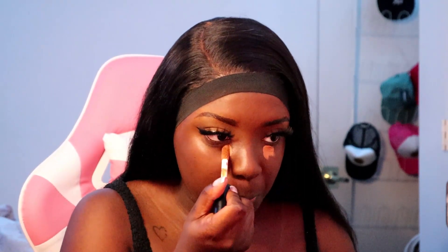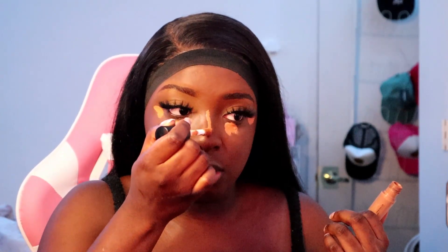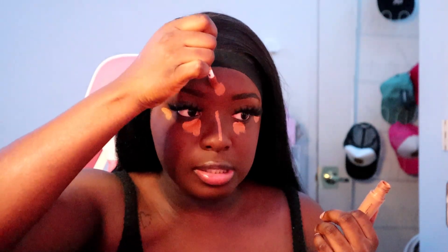It is blending out nicely for the most part. Now that we have our base set — primer on and foundation together — I'm going to use the ELF Camel Concealer. This one is a little brighter and thicker, so it's going to cover and highlight the areas I need without me having to babysit. With these products, a little bit always goes a long way. I think this concealer is like six dollars.